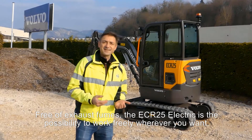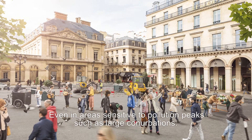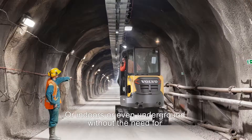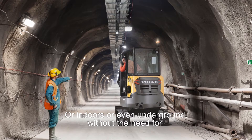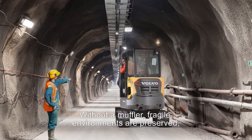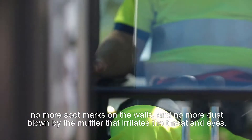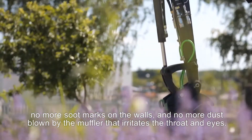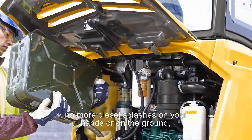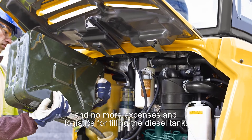Free of exhaust fumes, the ECR25 Electric offers the possibility to work freely wherever you want — even in areas sensitive to pollution peaks, such as large conurbations, or indoors, or even underground, without the need for expensive fume extraction systems and the logistics involved. Without a muffler, fragile environments are preserved: no more soot marks on the walls and no more dust blown by the muffler that irritates the throat and eyes. Finally, there is no more need to handle diesel — no more diesel splashes on your hands or on the ground, and no more expenses for logistics for filling the diesel tank.